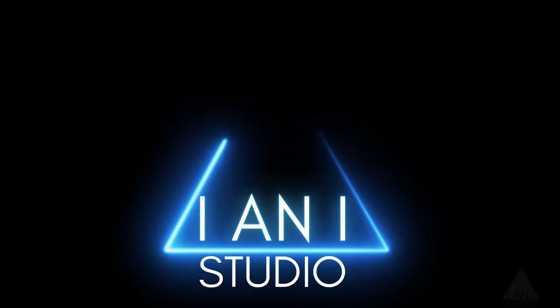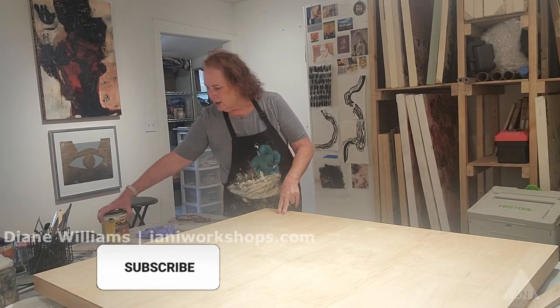Hi, welcome back to I in I Studio. I want to give you a little demonstration on how to use shellac on your panel to prepare it.